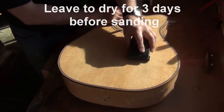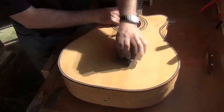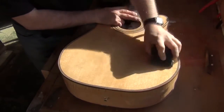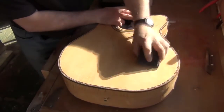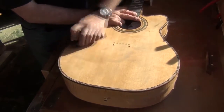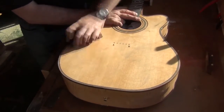Use 2000 grit wet and dry paper wrapped around a block. Soak the paper in water and let the surplus water run off the paper. Then, using a circular motion, wet sand the gloss lacquer. The paper will start to bite and you will see a slurry form on the surface of the lacquer. Apply light, even pressure and allow the abrasive to do the work.